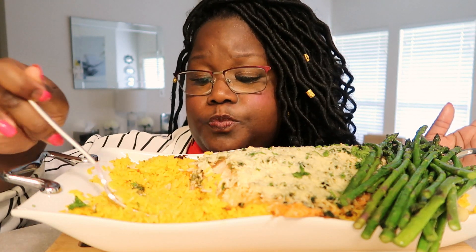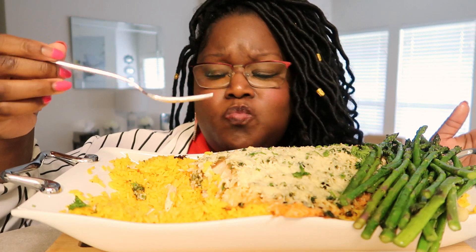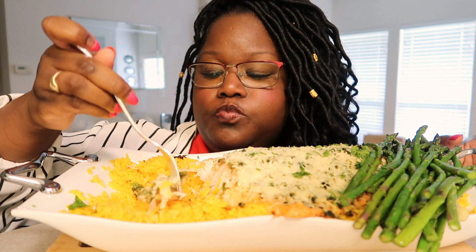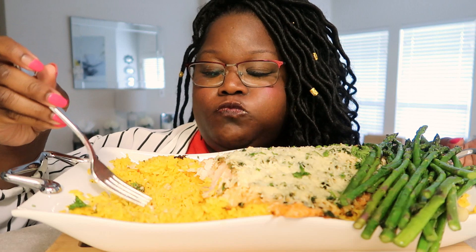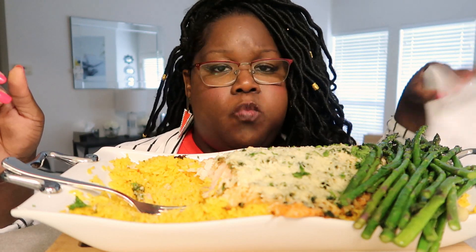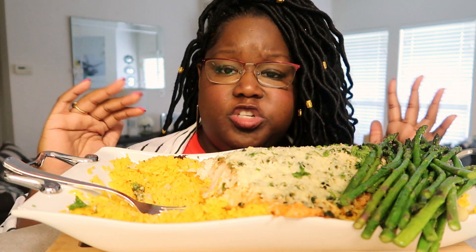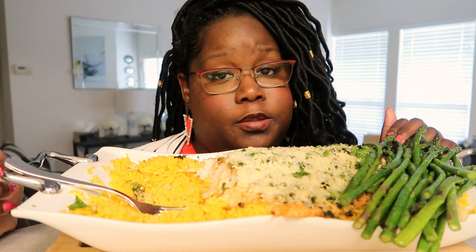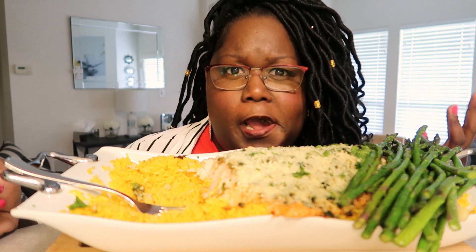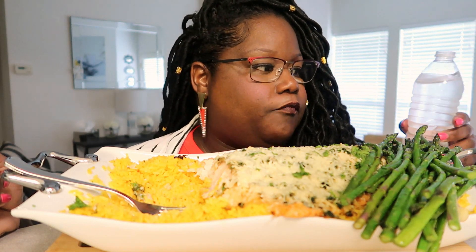But I know one thing about this meal — it is so good. This is one of those meals you can prepare on date night, Valentine's Day, or just a healthy meal for your family. Salmon looks so expensive — I only buy it on payday, it's pricey. You probably say I don't get YouTube money, but still — a little cheap!